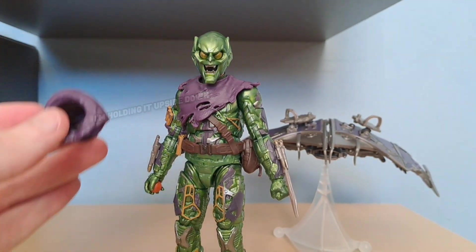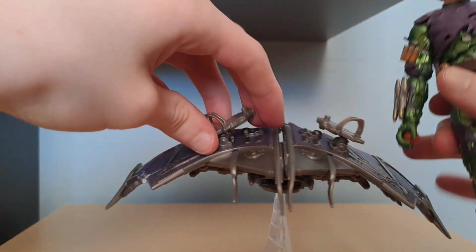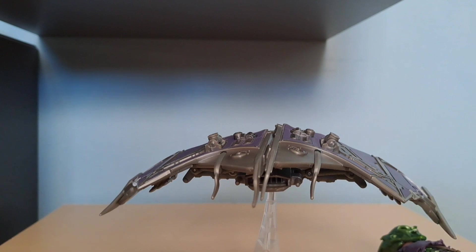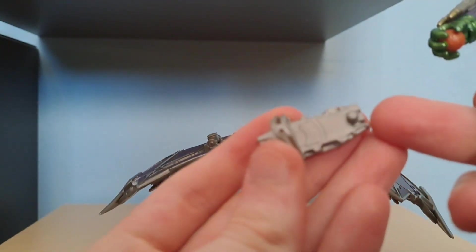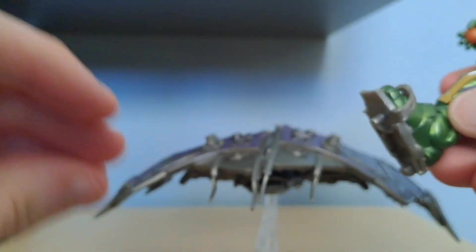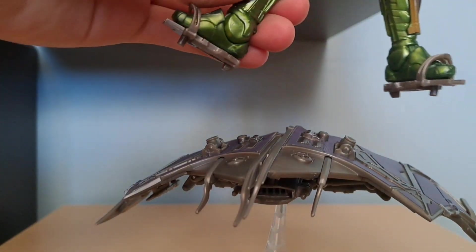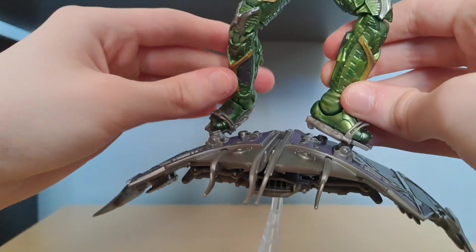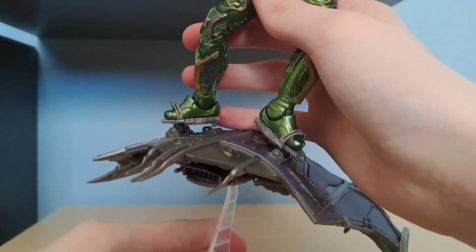The last thing we're gonna get into is the glider — what he looks like when he gets put on it. I have problems with this because half the time he doesn't actually want to stay on it and just falls off. You have to grab his foot — there's a little peg right here and there's a peg on the bottom of his foot. You just want to clip that in, do that for both Green Goblin feet. Then these two pegs go into the corresponding pegs, and you just want to pose your figure and stick that peg in there. And that's what he looks like.